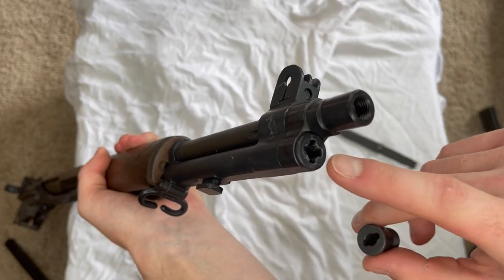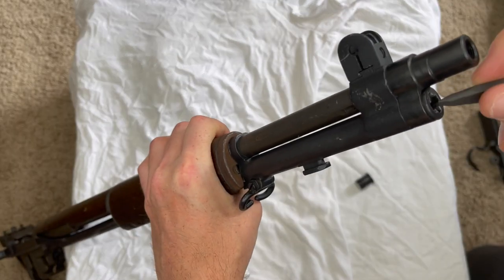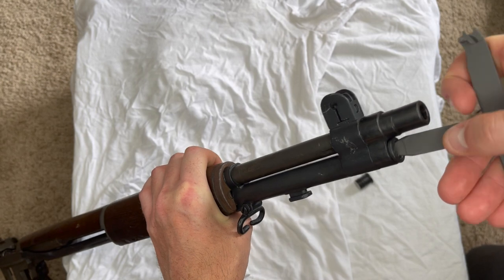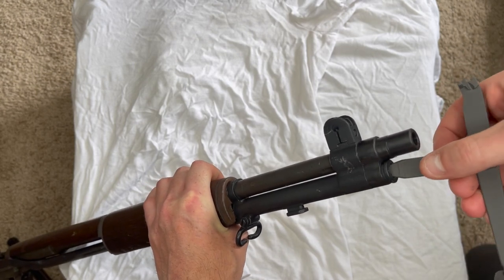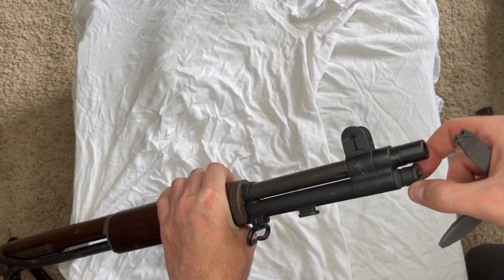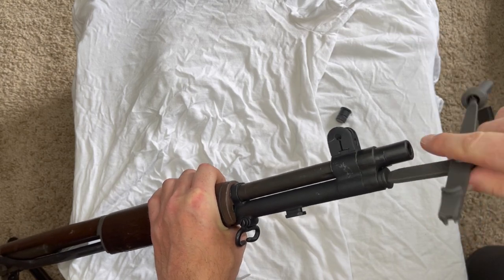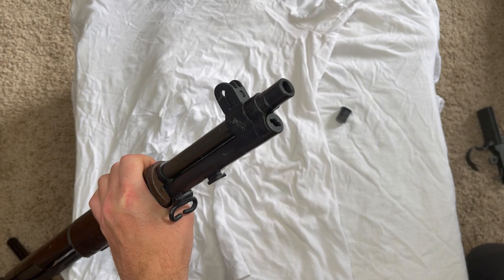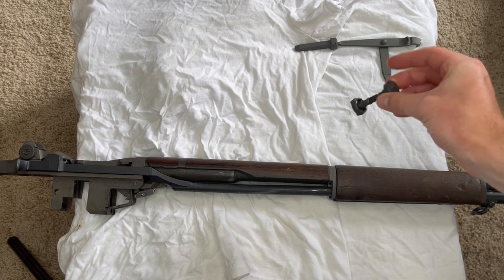Now let's get some parts on this M1. I'll start by switching out the gas screw for the single slot one — what better tool to use than my combination tool. I'll go ahead and open this up; it should be pretty simple to unscrew this one. When I originally got this rifle I had to take the gas screw off to get the blank adapter on, and it was very tight — took a ton of hard turning. Thankfully now it screws out pretty easily. I'll pull that one out, drop this new single slot one in, and tighten it up. Pretty easy first step done.